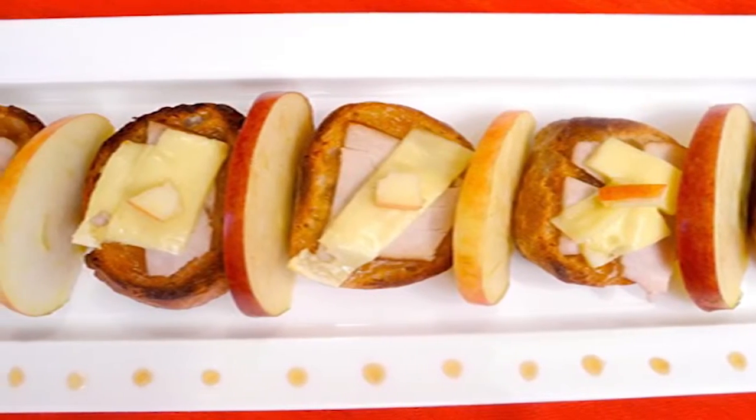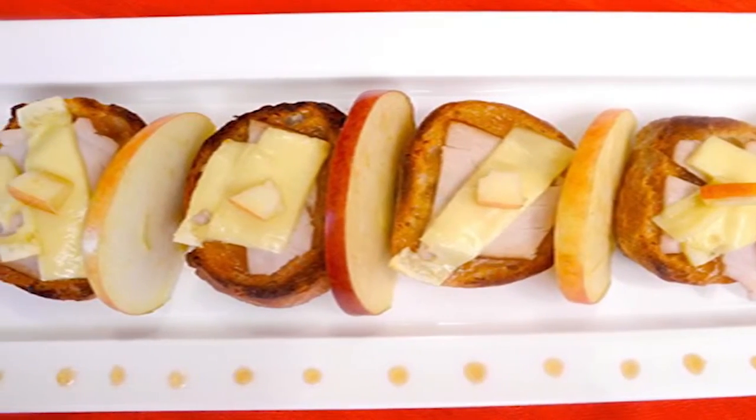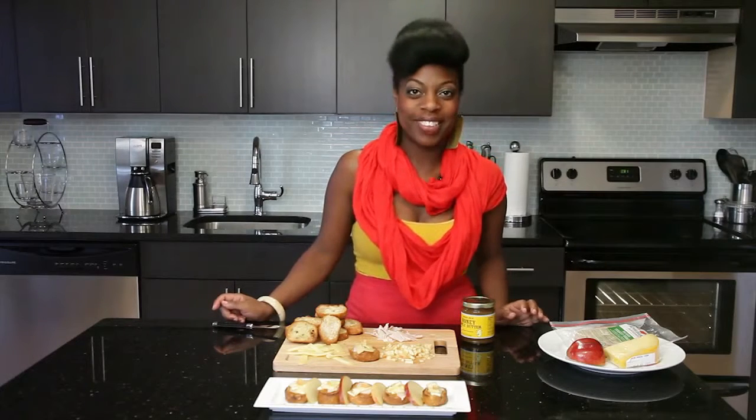And that's that — super easy, super delicious. That is a turkey apple Swiss crostini. I'm Shelley Chapman, your Food Relationship Coach of EatRelateLove.com. Thank you so much for watching.